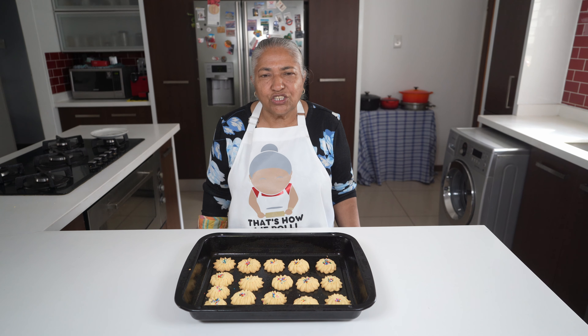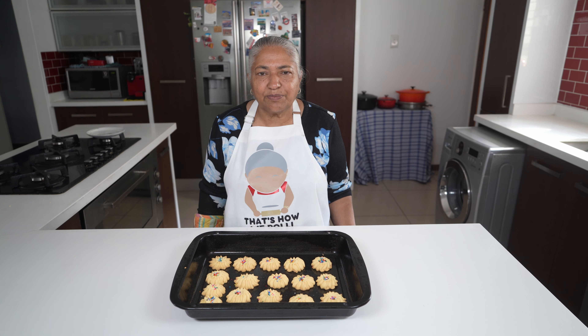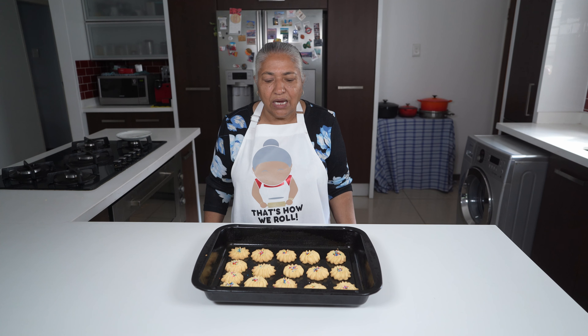I am ready to put my next batch in. All in all I managed to get four dozen biscuits. I will allow this batch to cool for about 10 to 15 minutes, then I am ready to serve.